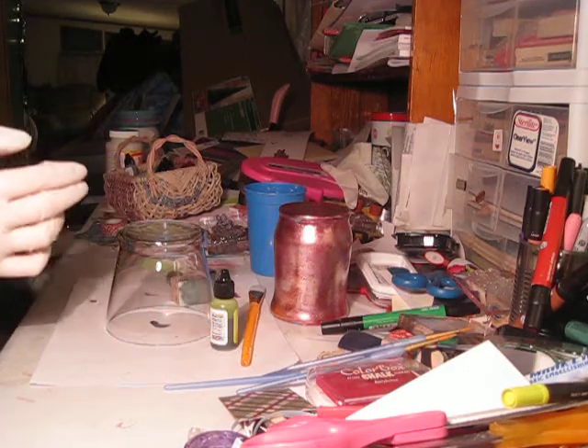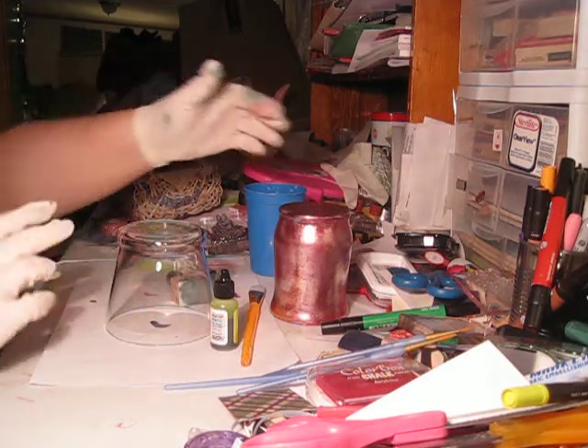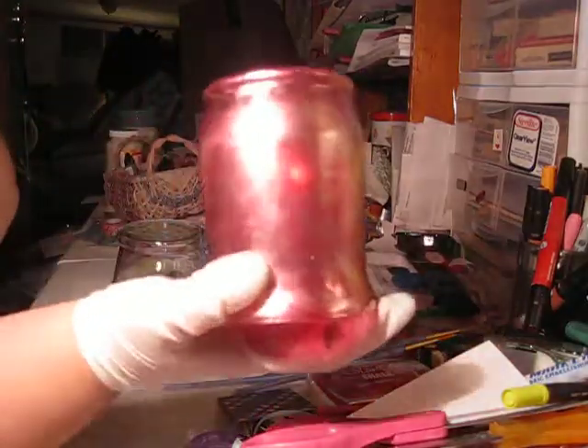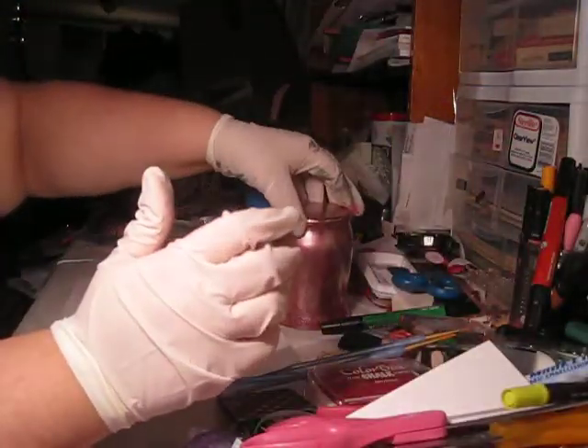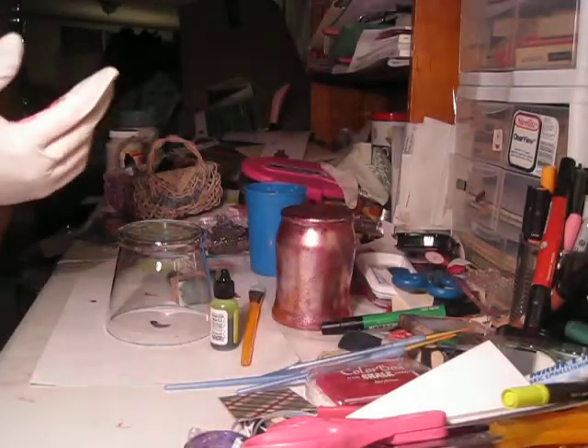Hey y'all, welcome to Race and Crafts. Today I'm going to show you how to make these marble candle holders that I put on my blog yesterday. So let's go ahead and get started.